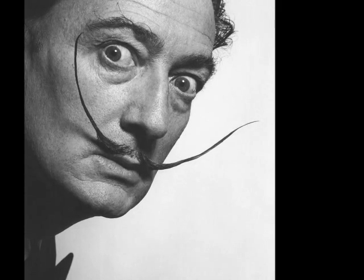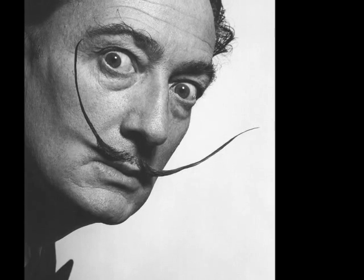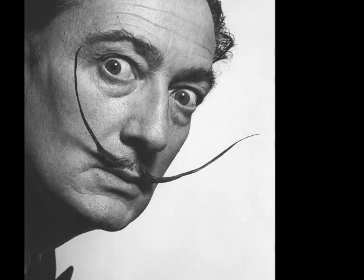Hello everybody, and today I'm going to be talking to you about Dalí's painting, Basket of Bread. He painted one in 1926, and he also did a later rendition in 1945, but I'm going to be looking at the earlier one first.